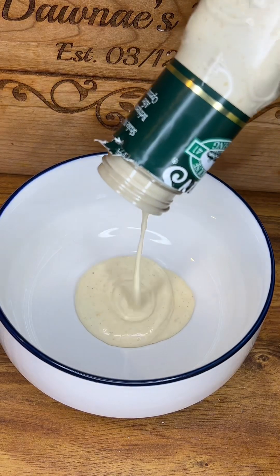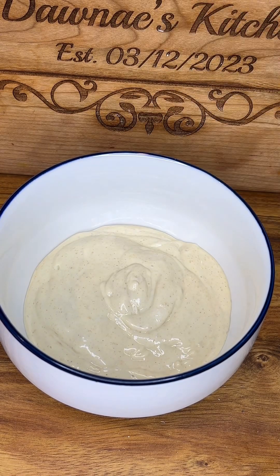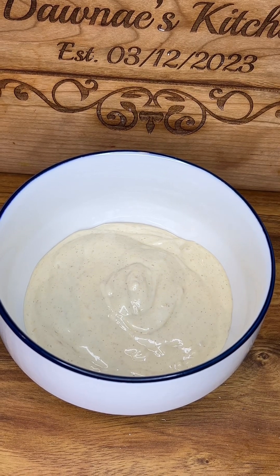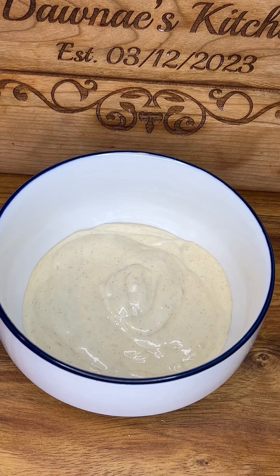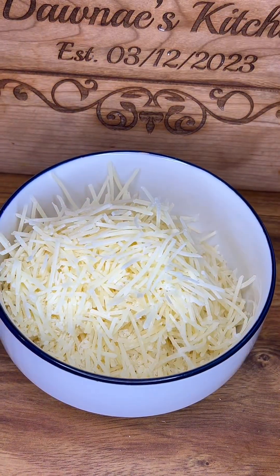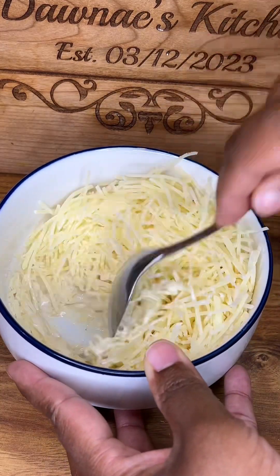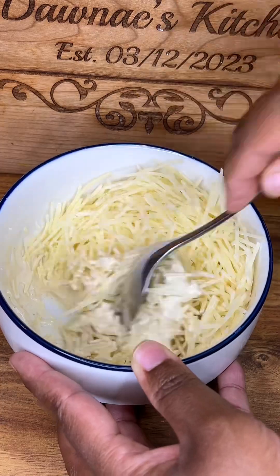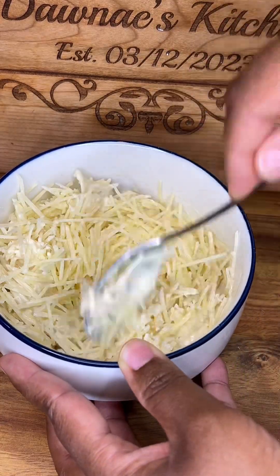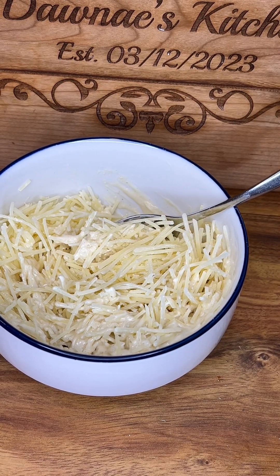I'm going to make the sauce. I'm using garlic parmesan dressing and I'm going to add some parmesan cheese and mix. You want to make sure it's creamy but not overly creamy. I'm adding more garlic parmesan dressing just to make sure it has the right creaminess that I'm looking for.